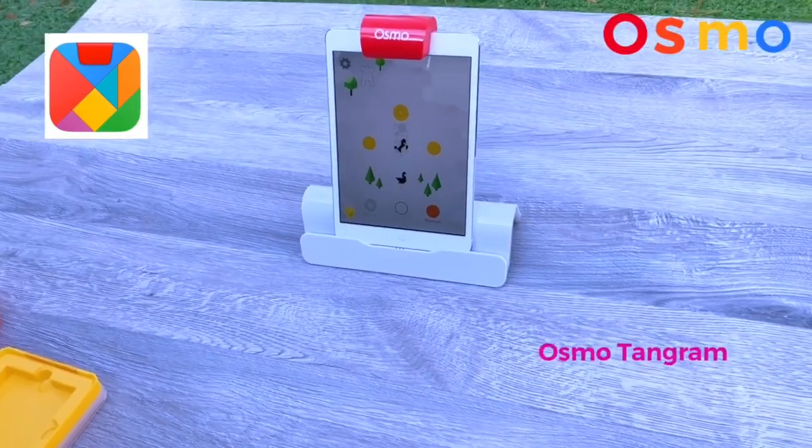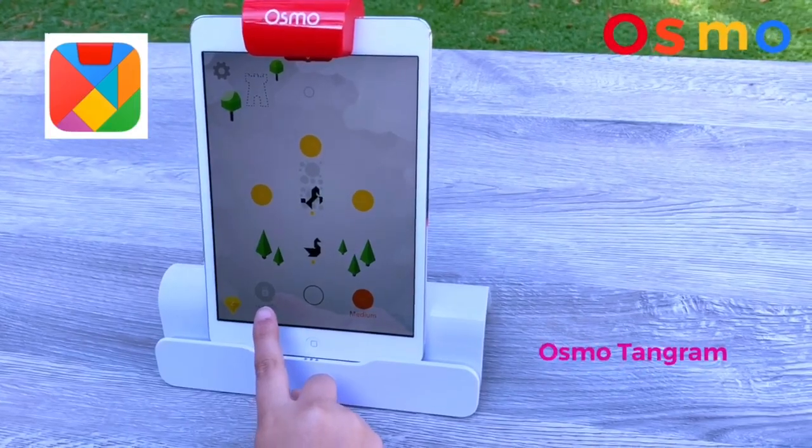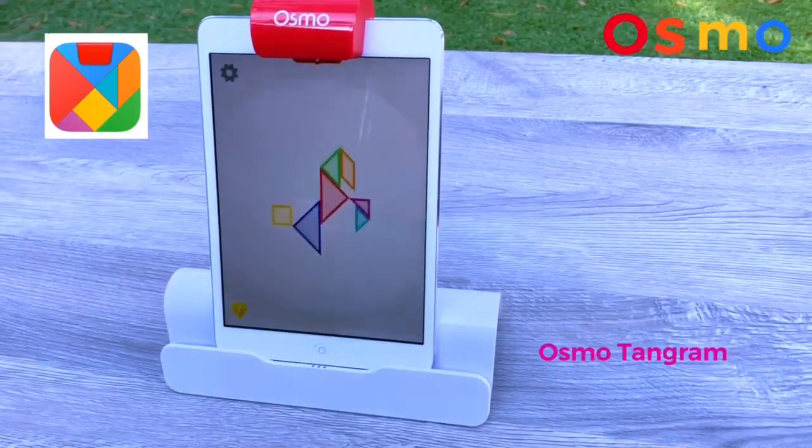There are different levels. The yellow is easy, the orange is medium, and then harder is the gray. Let's do the horse.